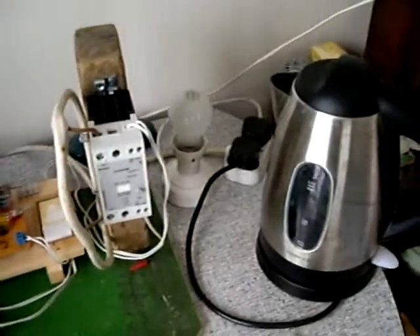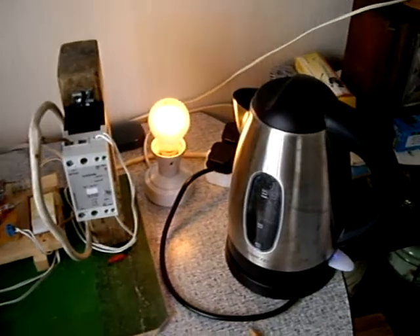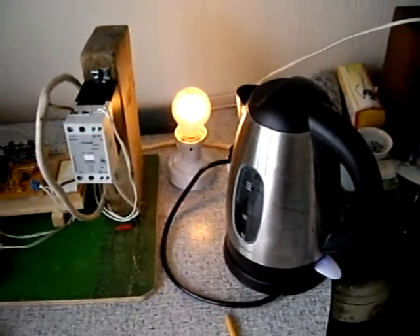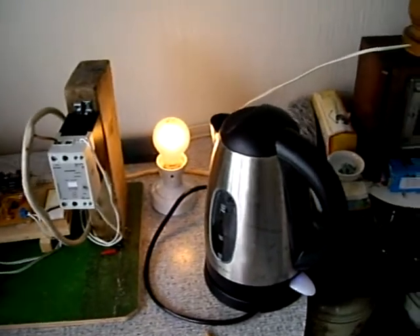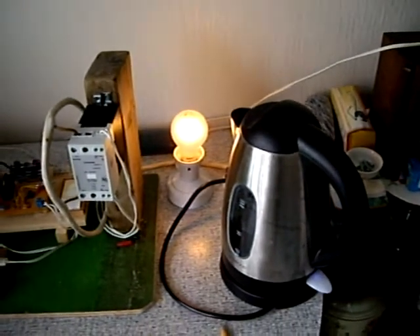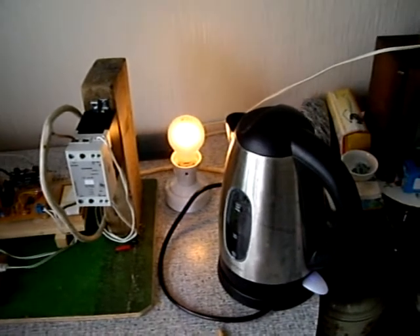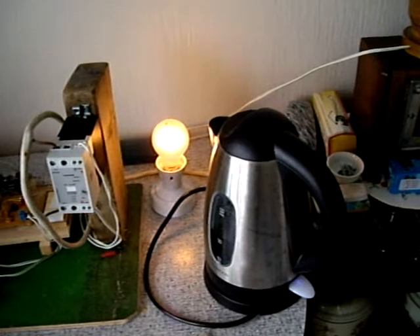So if I switch on the first kettle, which is a 900 watt job, see what happens at the output. There we are. The light came on in two stages, and that seems to be because I turned the load on in the middle of a measurement cycle. I'm measuring for one second at a time, so if the load comes on halfway through, then the load switches in two stages.